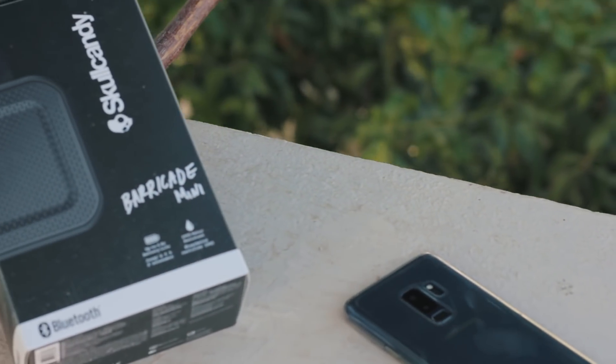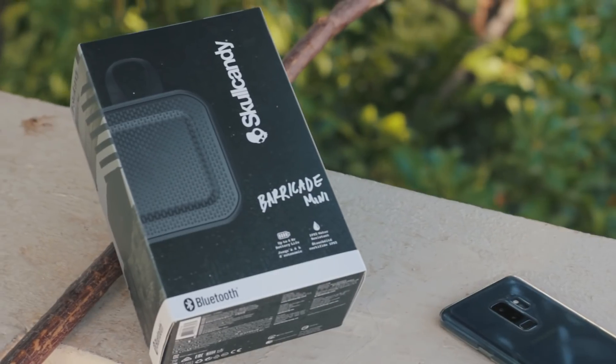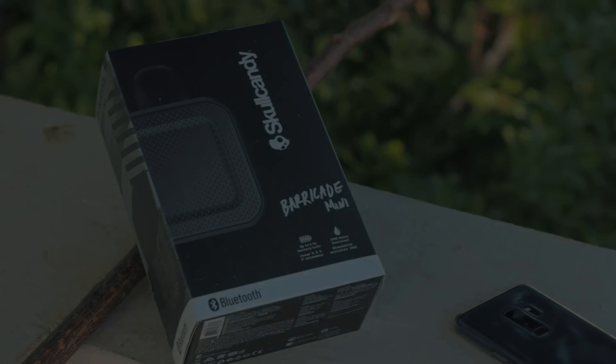My first ever review of a Skullcandy speaker, the Barricade Mini. Not a new speaker by any means, but let's see if it's worth the asking price.